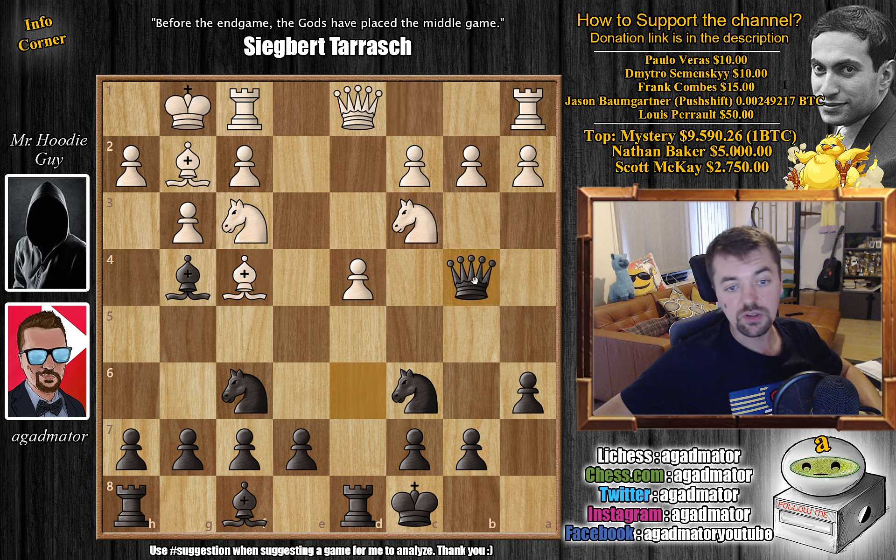White needs something to play. D5 doesn't really work because of e5, and we've shown what happens when a3 is played — queen to c4 and you can work with that rich position. Basically your main struggle is how to avoid losing the queen, not get checkmated, and how to develop your king side.